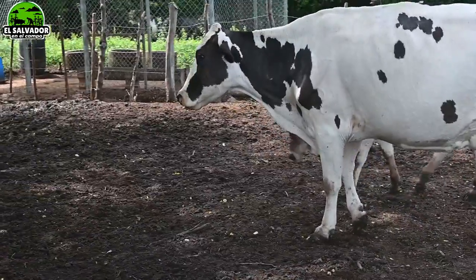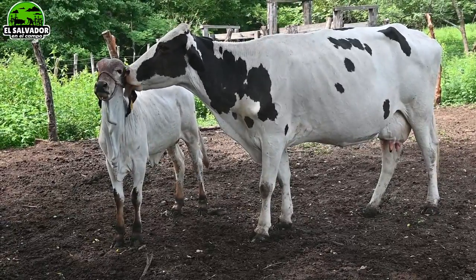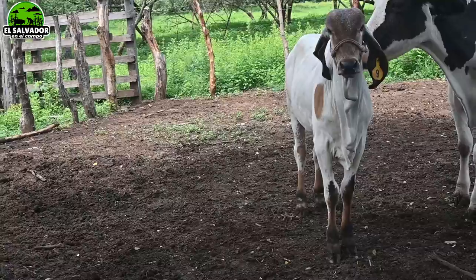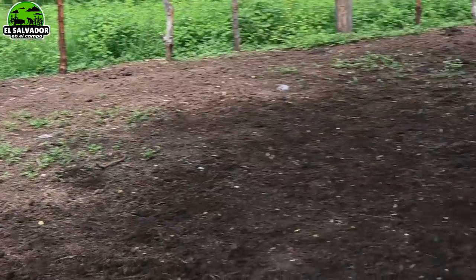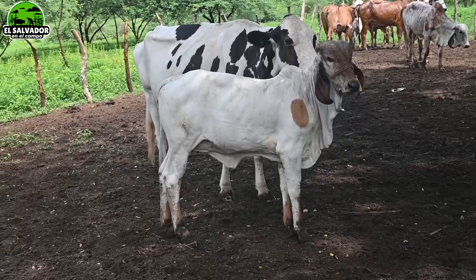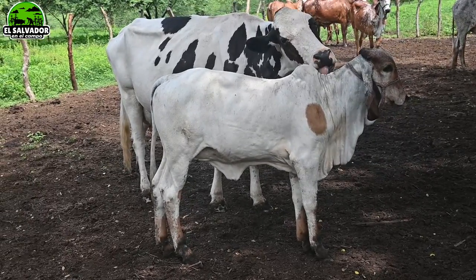En los comentarios díganoos si es Holstein o no es Holstein. Si quieren adquirir a ella o a la cría, los vamos a remitir a la ganadería correspondiente — solo tienen que llamarnos. A veces es más fácil si mandan una captura del video, porque si solo mandan el animalito hemos grabado en varias ganaderías con esa raza. Mejor díganos el nombre del video para ubicarnos más fácil.